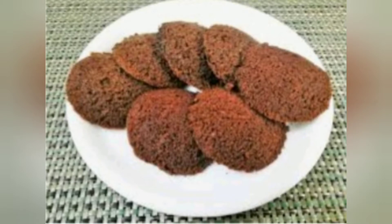Hi friends, welcome back to my channel. This is the video of the chocolate cake.